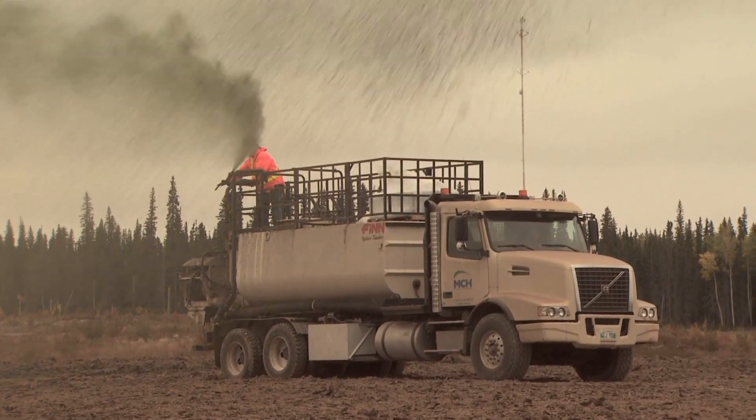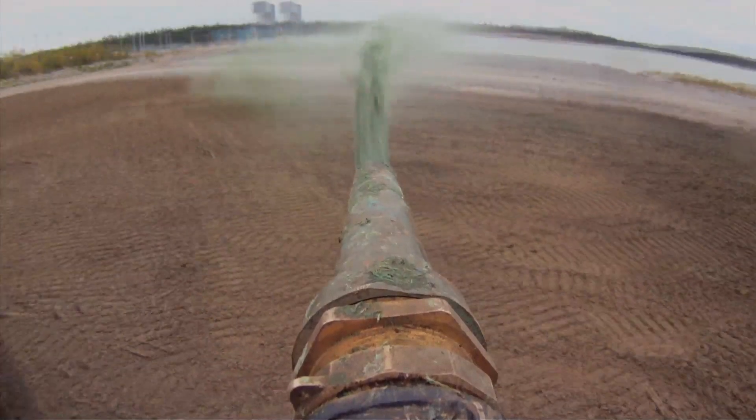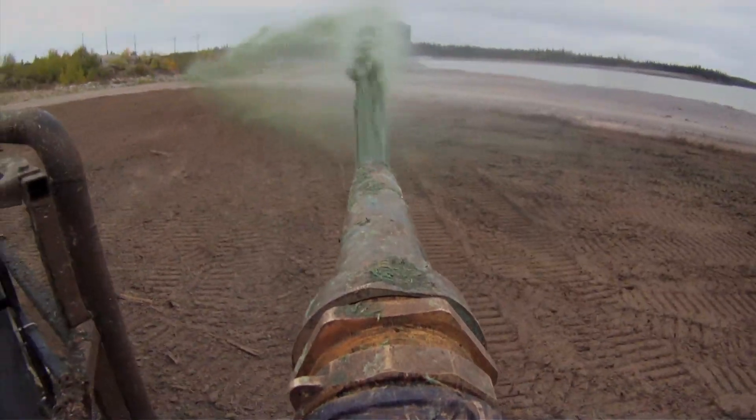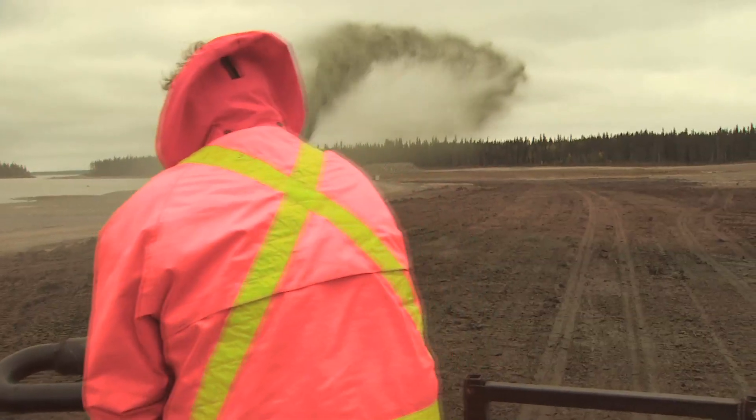Basically, the water is the carrier of the mulch and it creates a slurry. There's agitation inside the machine that mixes it all up, and then it's applied through a high-pressure pump and sprayed out as you saw earlier.